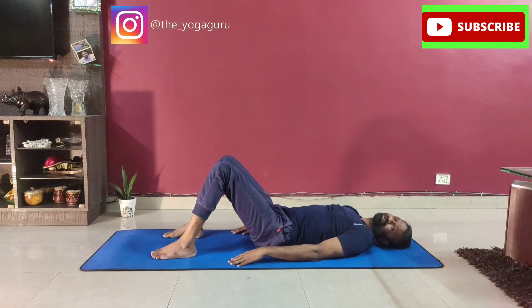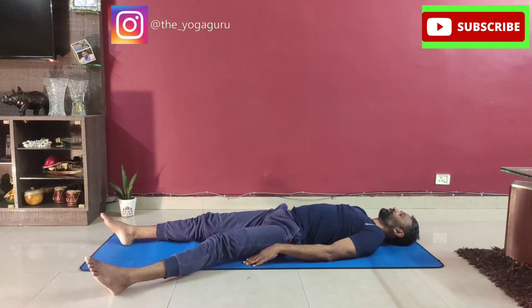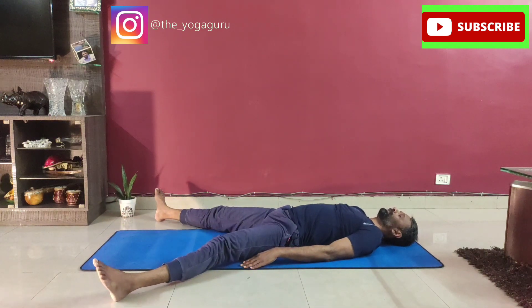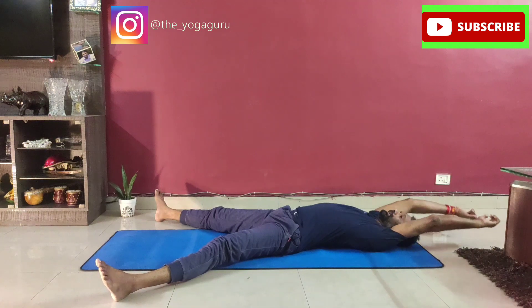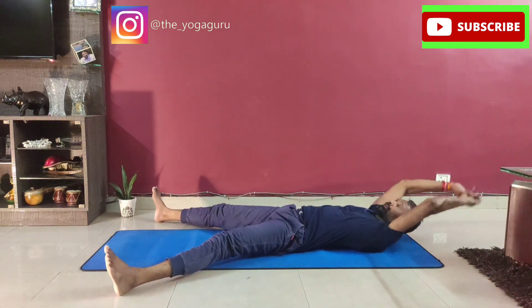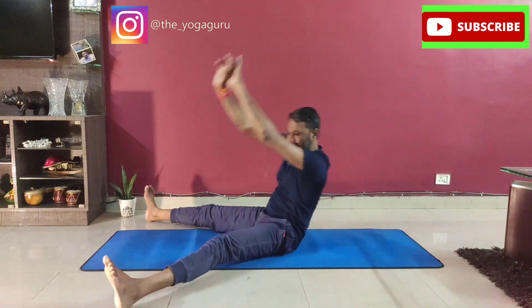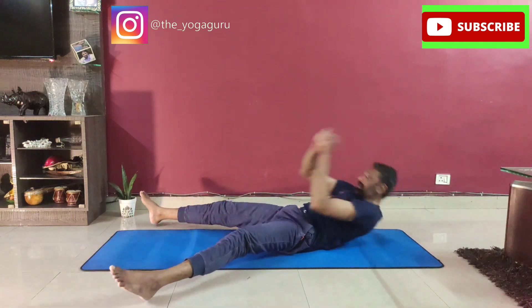The seventh one is sit-ups with legs apart on the ground. Take your legs more than two feet apart, take your hands back behind the head. Now slowly sit straight up, then twist and touch the right foot, then go down, come up and touch the left. Let's go — exhale up, inhale down.